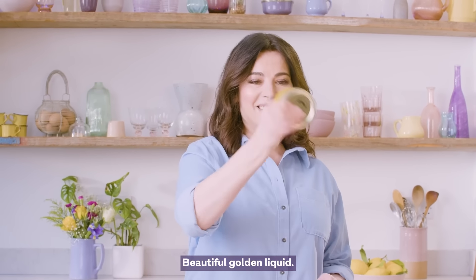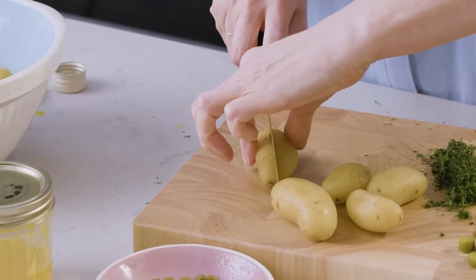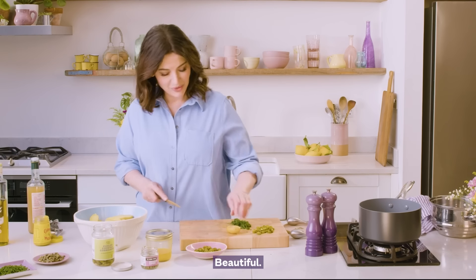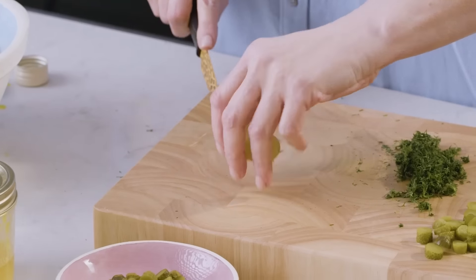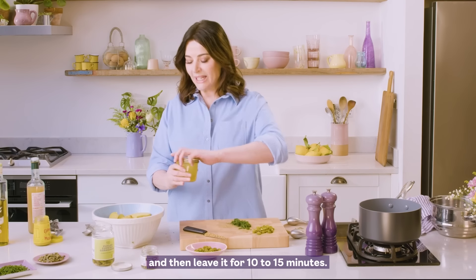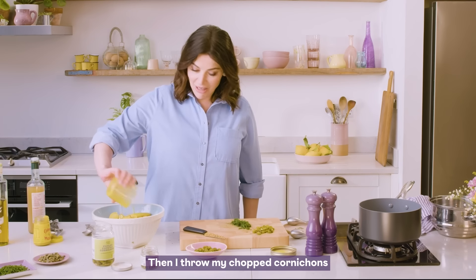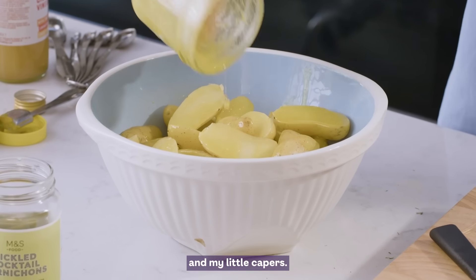Beautiful golden liquid. I like to put the dressing on when the potatoes are quite warm and then leave it 10 to 15 minutes. Then I throw in my chopped cornichons and my little capers.